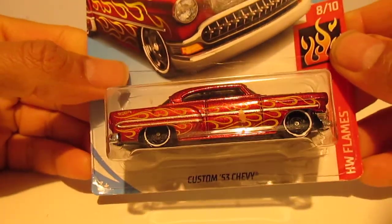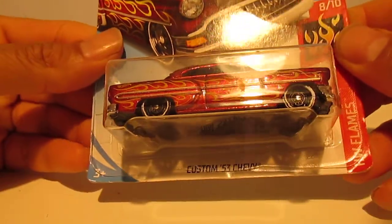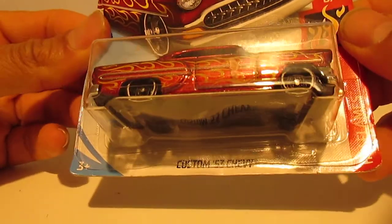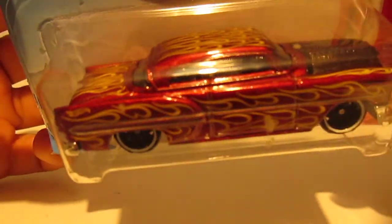Hi all, welcome back. This is a quick review and unboxing of a custom '53 Chevy Hot Wheels. Look at that fantastic design there.